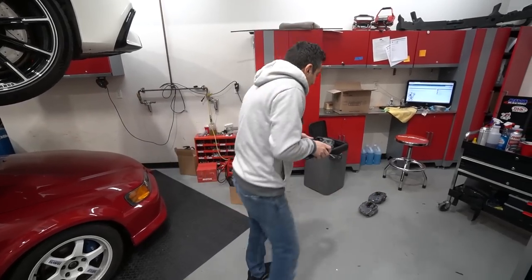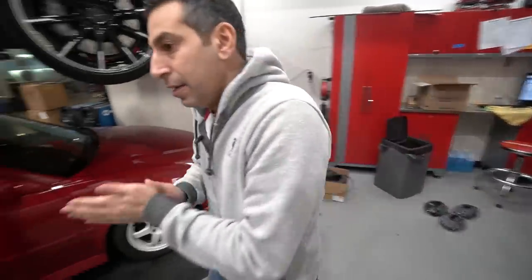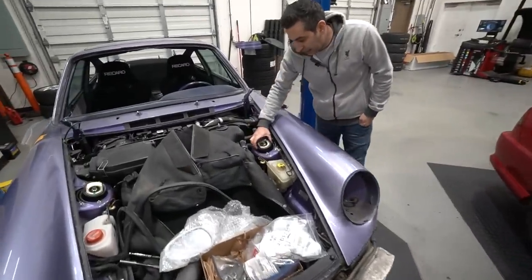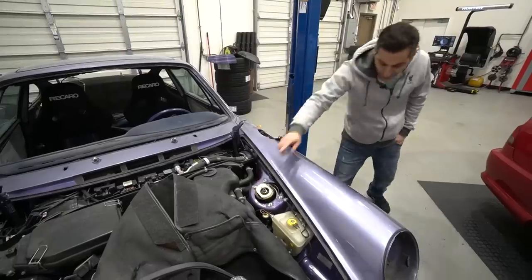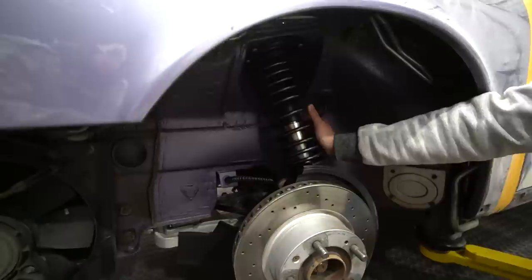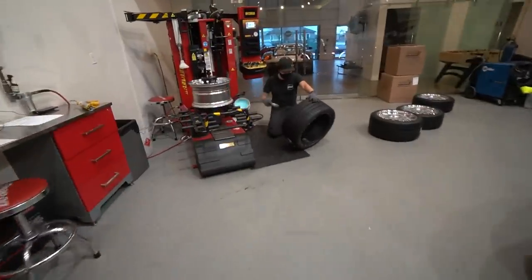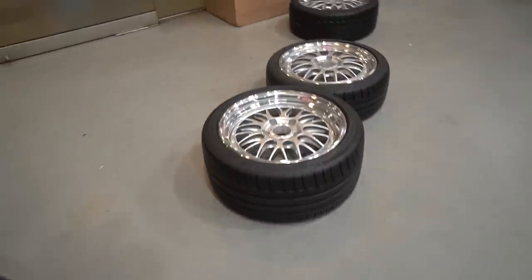Last but not least, the new top hats arrived — Martin and Shawn installed them. Both top hats are in, and the new H&R coilovers are already installed and ready to go. This thing looks brand new. It's actually starting to come together quite nicely.